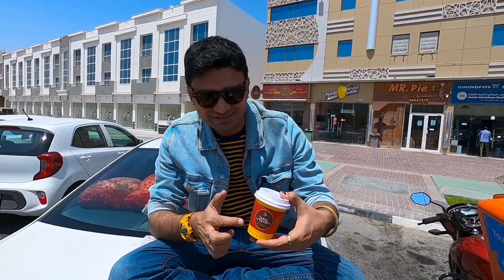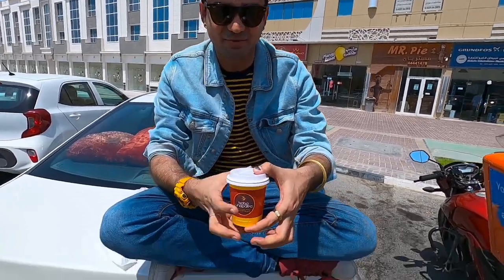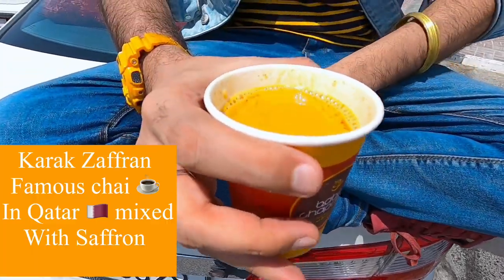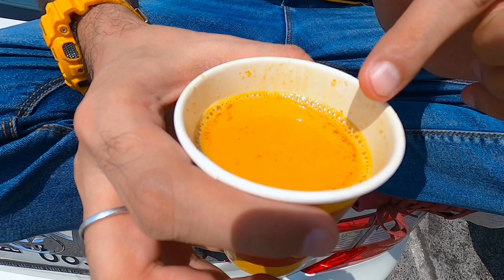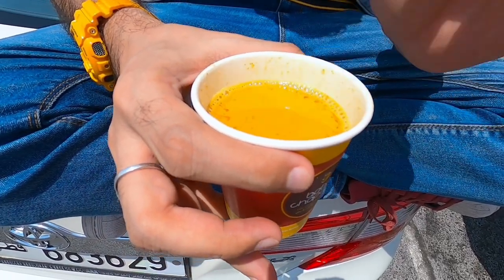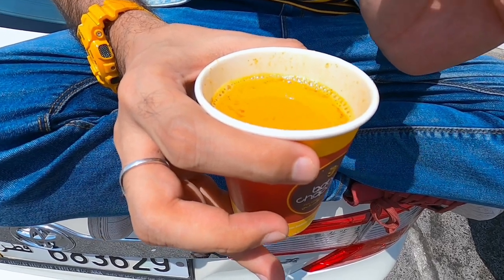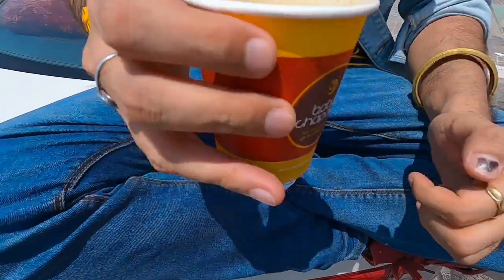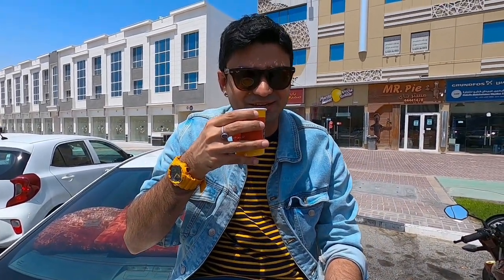Okay, so the Baba Chapati's famous Karak Chai has arrived. We're gonna see how it is. Let's open it. This is how it looks. You can see the Zafran over here. The colour is slightly brown, I would say — it's not really really brown, but slightly. And the texture looks pretty thick. I'm gonna give it a very quick try. Let's see how the Baba Chapati Karak Chai is.